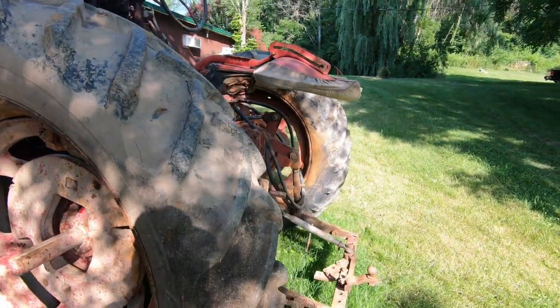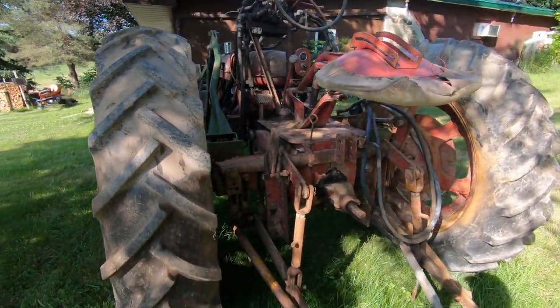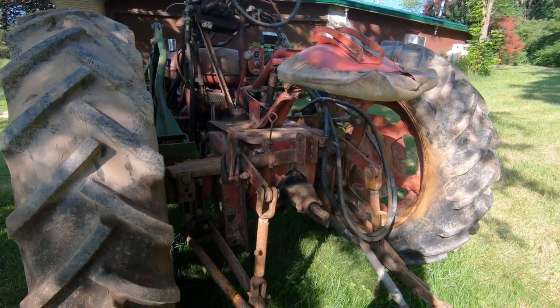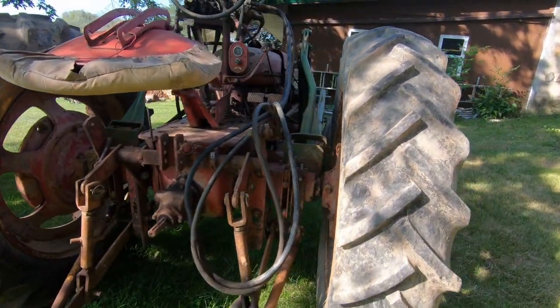Overall I'm pretty happy with it. Everything seems to work — the brakes work, the clutch works, and the PTO seems to be working.